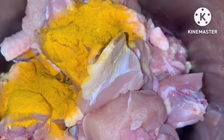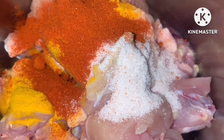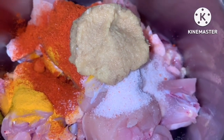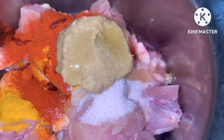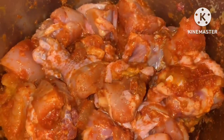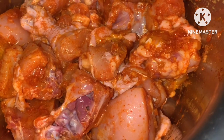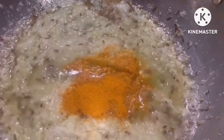We are going to add 1 teaspoon of oil to 1 teaspoon of coconut milk. We will add the coconut milk with chicken, along with onion paste.